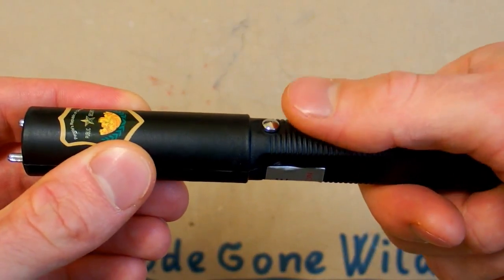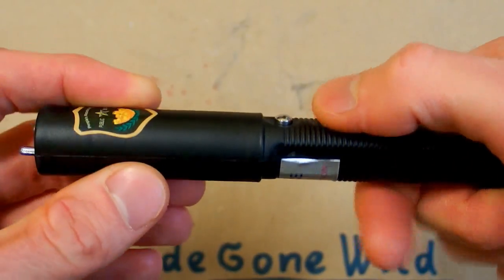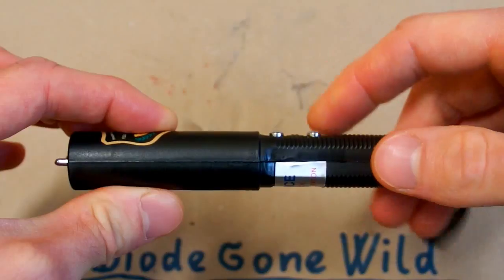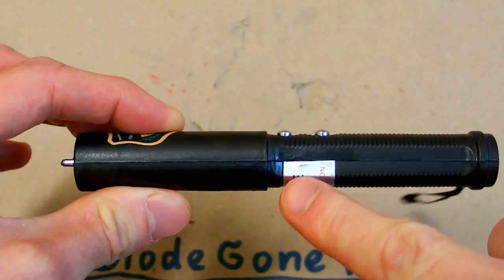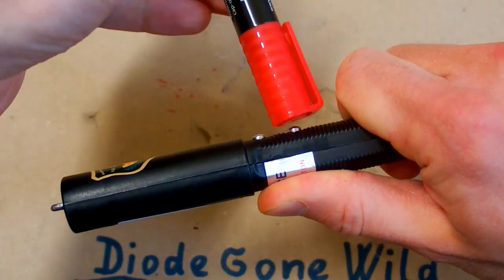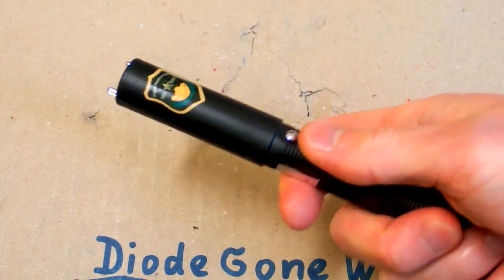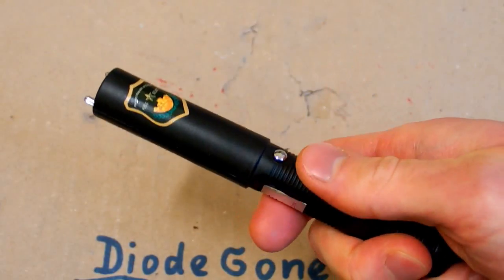When you press this button it gives you an electric shock. This button is one electrode and this metal pad is the other electrode. So if I press it without touching this one, it doesn't give me a shock. It also doesn't give me any shock like this. But if I do this — ouch — it gives me a shock. The shock is not so horrible.